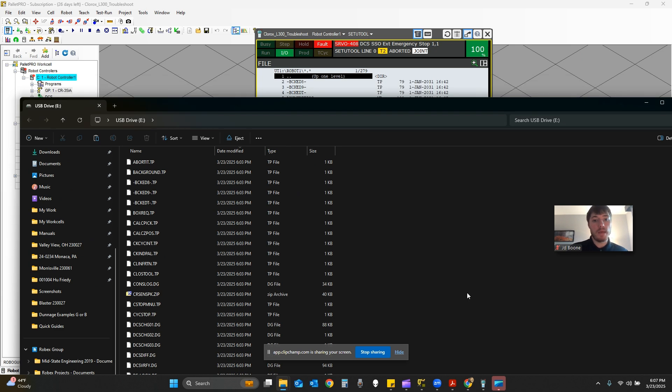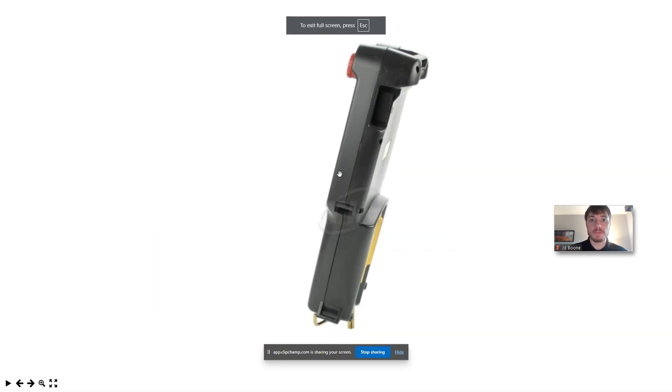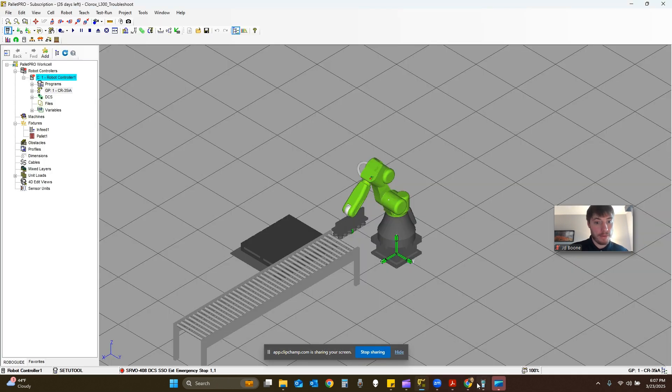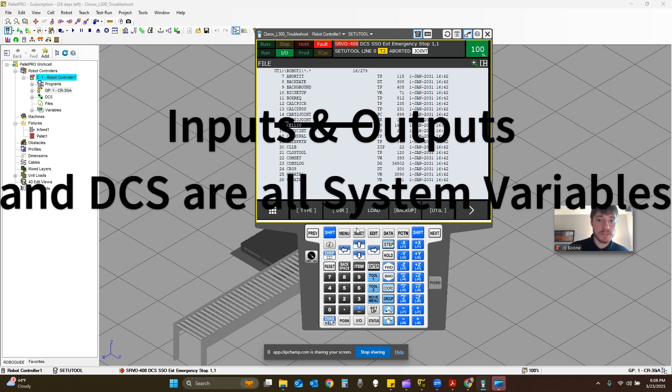Now we have our USB and we're plugging it back into UT1 on the teach pendant. We're going to restore it — we got our files, we take the USB and shove it into the USB port on the teach pendant. Depending on what kind of files you want to load, you can load everything or go down and find specific teach pendant programs. On the right-hand side it shows TP programs; SV is a system variable. If you just want to load a single file, you can go to that and load it. System variables have to be loaded in a controlled start.